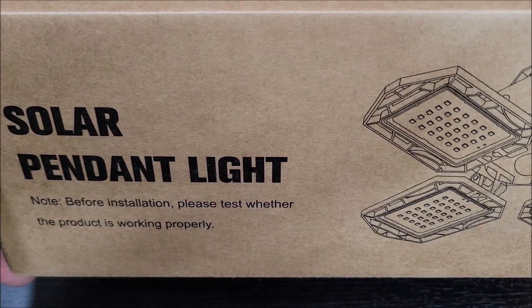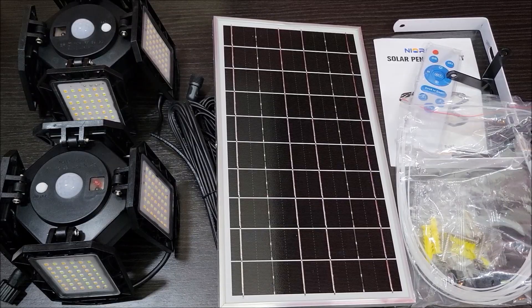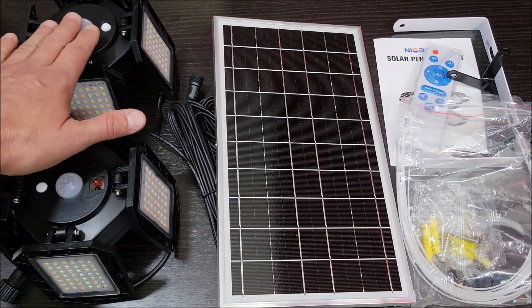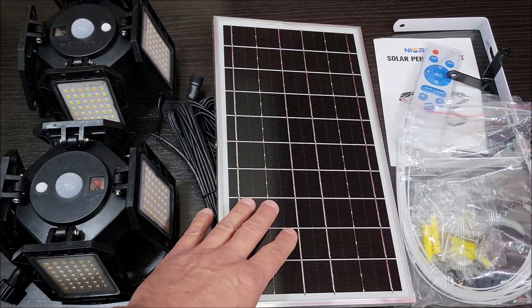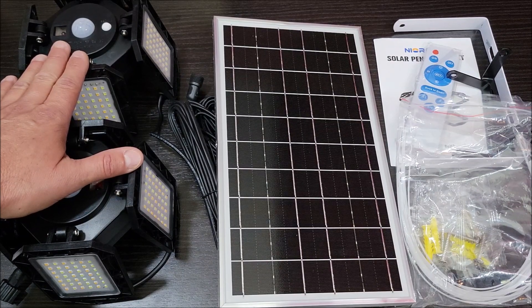I got this set of outdoor solar lights to test and review, so let's take them out of the box and check them out. In the box, this is what you're going to get. You got two of the solar lights because this is the two pack. It comes with a nice size solar panel to power and charge both of these lights.